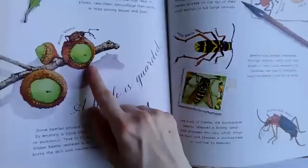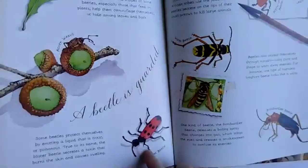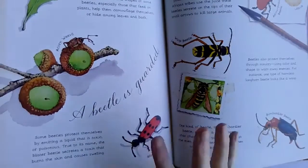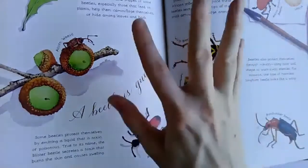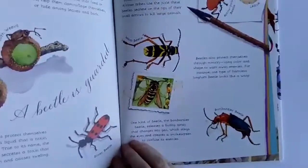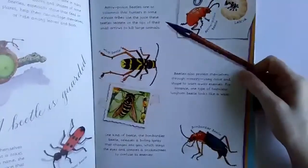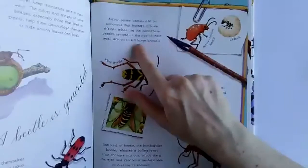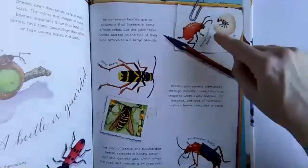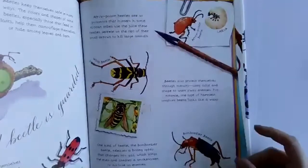Some beetles camouflage themselves, like the acorn weevil, which camouflages itself on acorns. Some are toxic or poisonous. Like this blister beetle — it secretes, which means it emits, a toxin that burns the skin and causes swelling, so you really wouldn't want to touch it. And there are arrow poison beetles somewhere in Africa — African tribes use the juices of the beetles on the tips of their arrows to kill large animals.